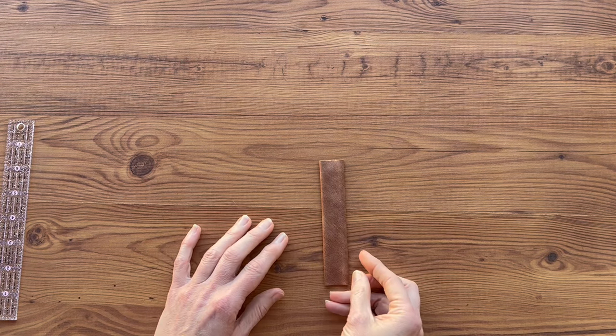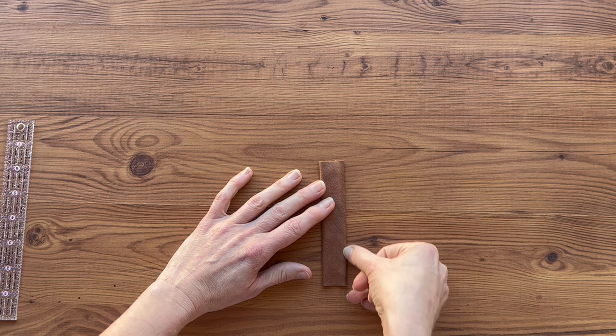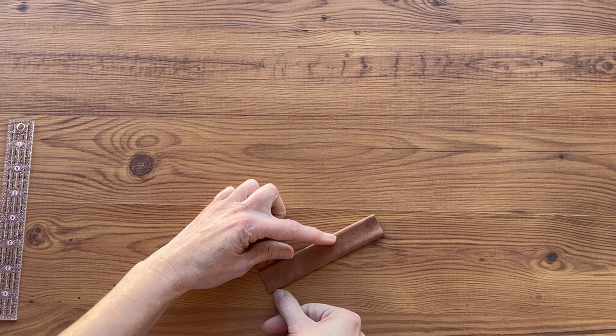Press it really well with your fingers to make sure that it's attached to the tape. Now we're going to take this to the machine and we're going to start on the top with a 1⅛ inch seam allowance and sew down one side, across the bottom, and back up the other side. Be sure that your back stitches are very nice and neat.